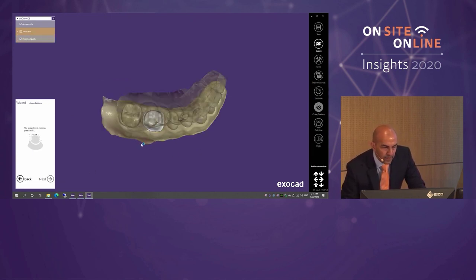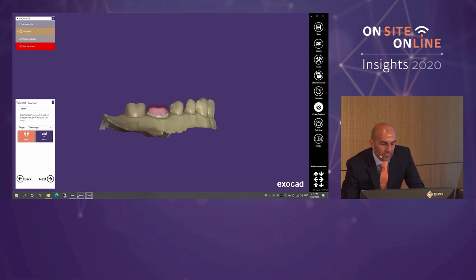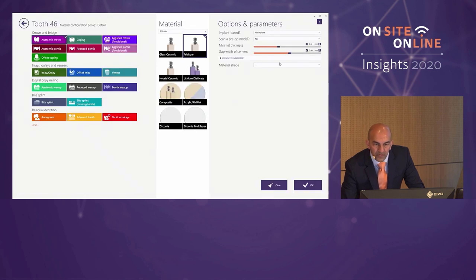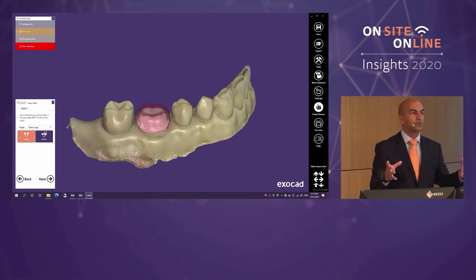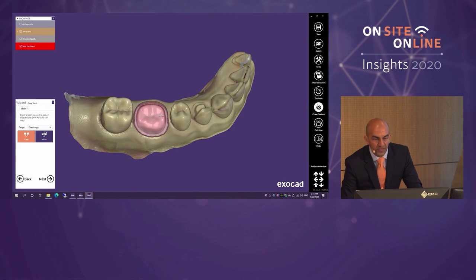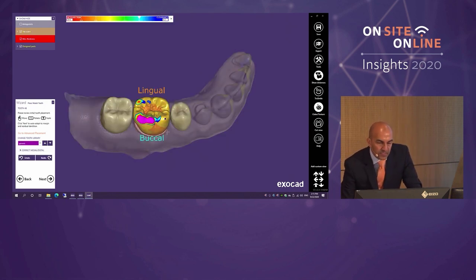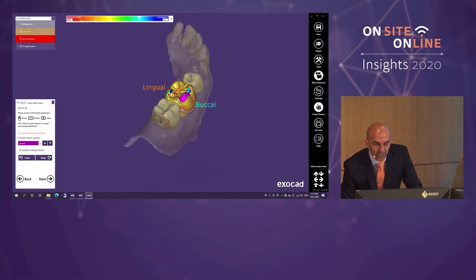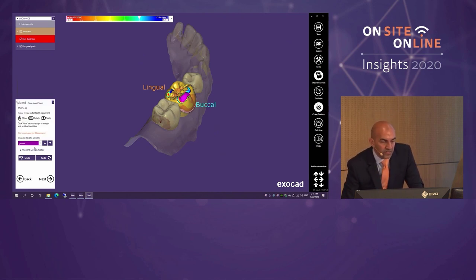We mark our insertion axis and hit Next. Parameters kick in — one of them being minimum thickness. Opening DB and clicking on 46 shows those parameters, now represented graphically in the CAD software. At this point, if we had contralateral data we could copy the tooth from the other side, or even copy the 7 into the 6. The software proposes a tooth restoration from our tooth library. Every installation of Chairside CAD gets 12 different tooth libraries available, defaulting to the one called Generic.